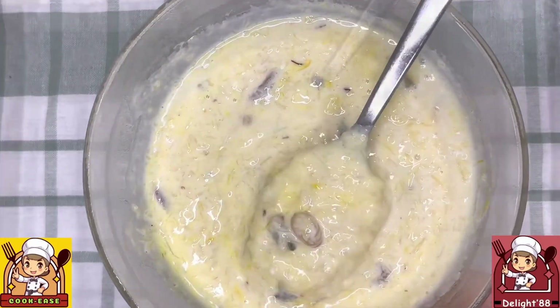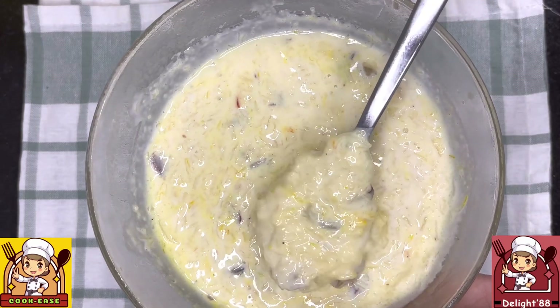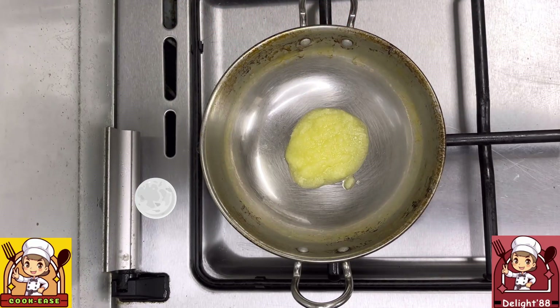Welcome back to my channel! Let's make Sevia Kheer in 10 minutes — it is very delicious and very easy to make. In a pan, take 1/4 cup of clarified butter or ghee. Once it's melted, we'll begin adding our ingredients.